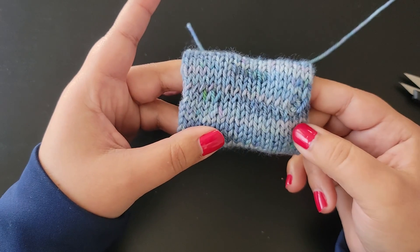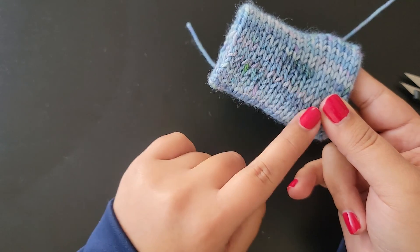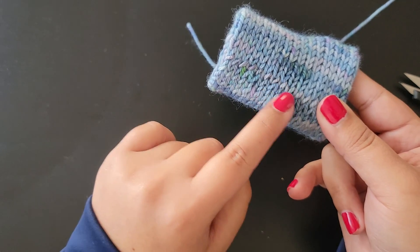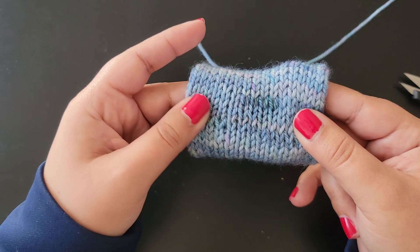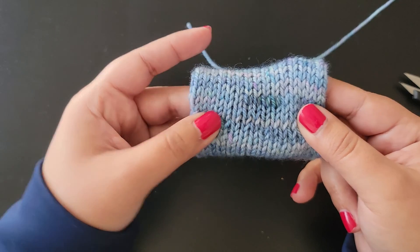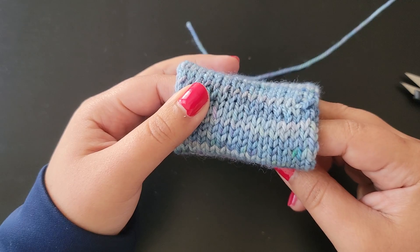And there you go — that is how you do Kitchener stitch in the round. You can see it's a little obvious where the join is, so if you just give it a quick steam with a steamer that'll get rid of that and it'll all blend in. I hope you guys found this helpful, and happy knitting!